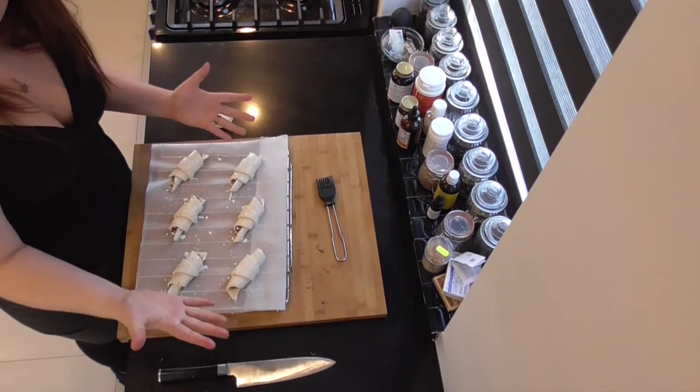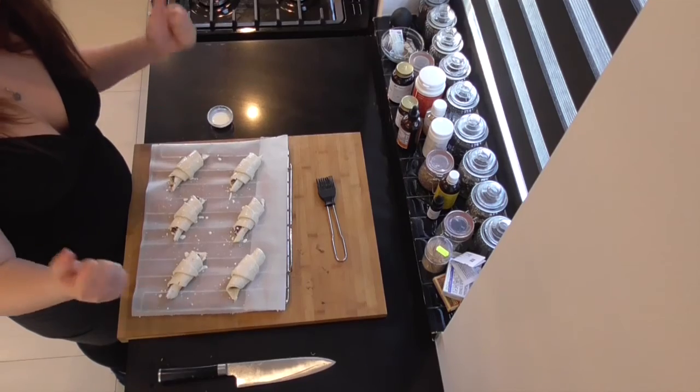And that's it. Just pop them in the oven for 12 to 15 minutes and you're all ready to go.